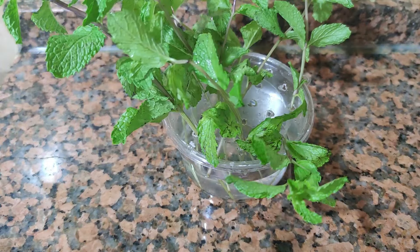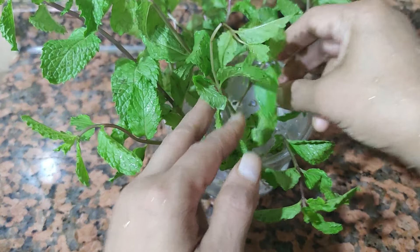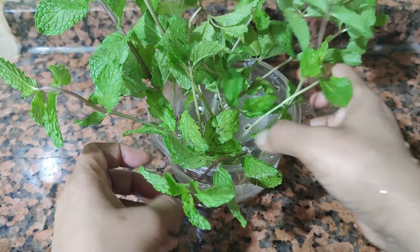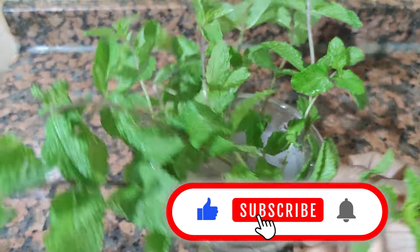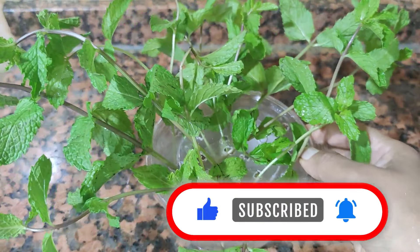If you want to do this, please like this video. Please share with your friends. If you want to subscribe, please like this video. Bye. Thanks for watching.